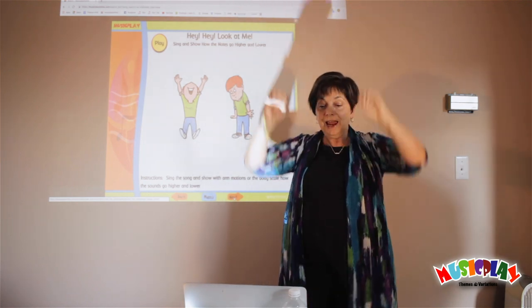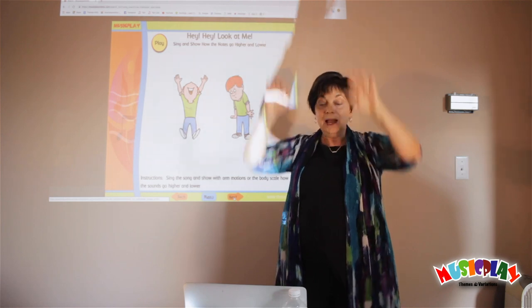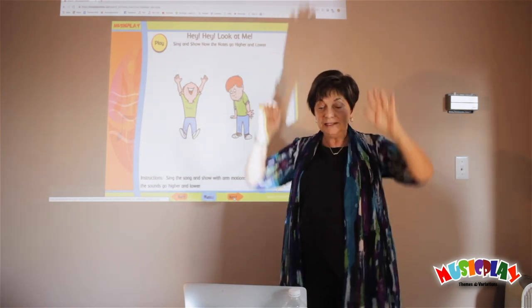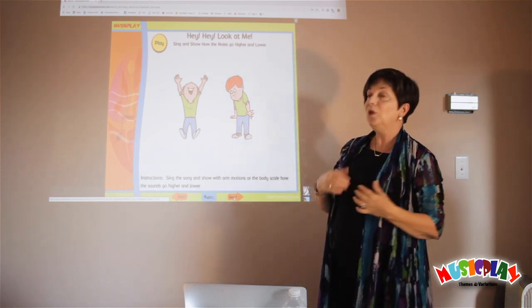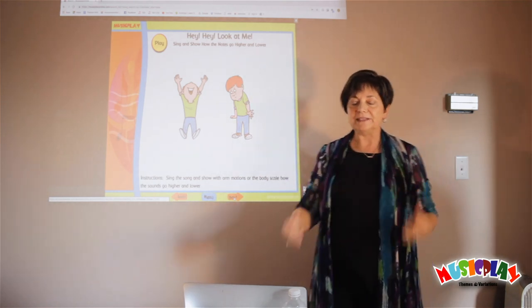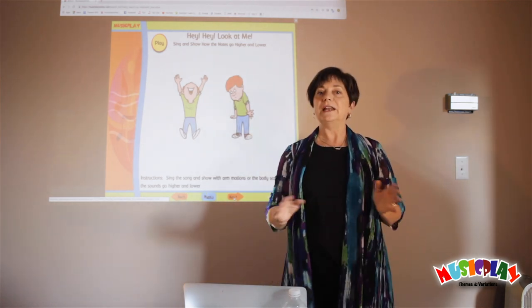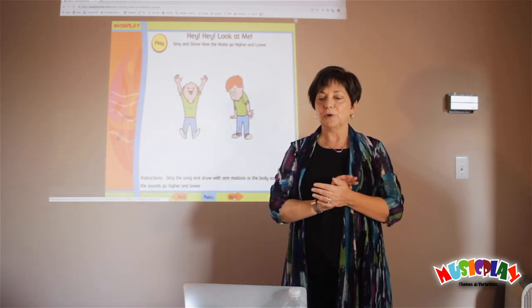So you could do this: Hey, hey, look at me, I am clapping, you can see. Your little people will like doing more physical things. Have them stand up for the high notes, sit down for the low notes. If you're not getting your hundred squats a day, this is the perfect time to do it.